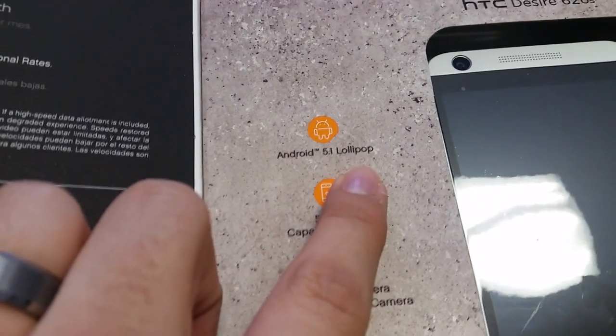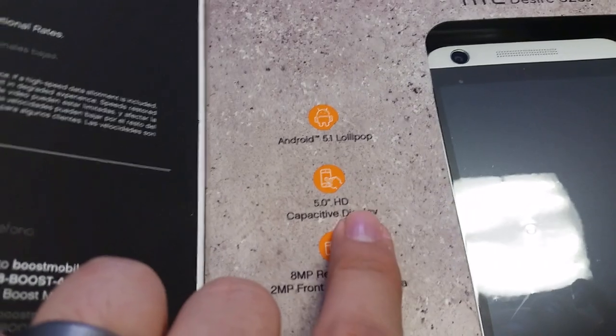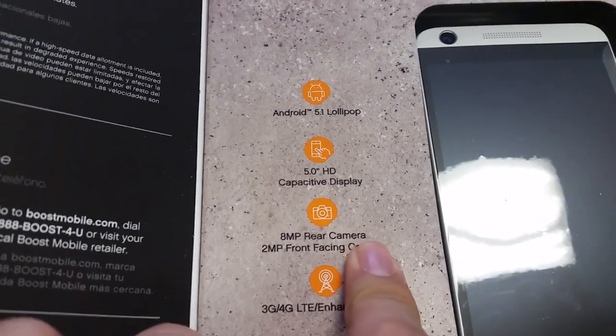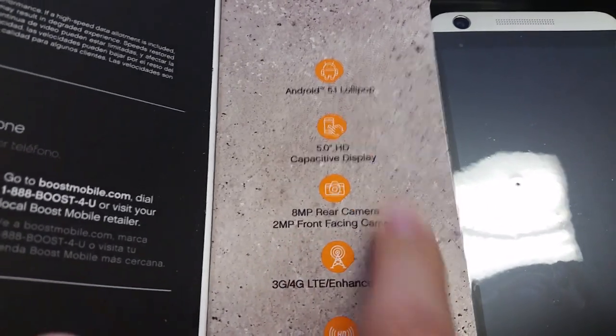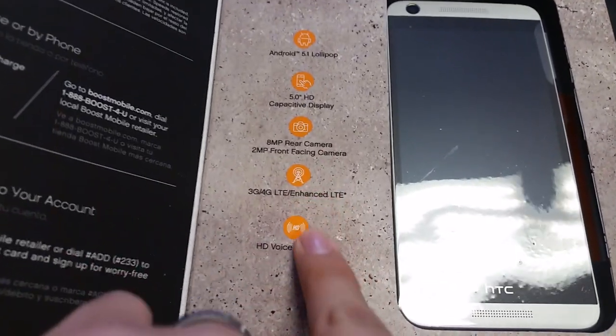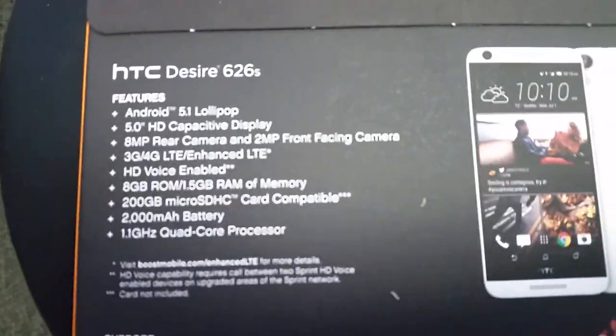So here's what we have: Android 5.1 Lollipop — that's really good — five-inch display, eight-megapixel rear-facing camera, and two-megapixel front-facing camera. Really nice specs for this phone. It also has HD voice enabled and it's 3G/4G.